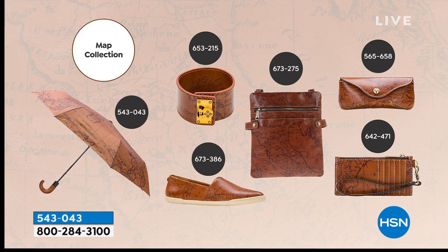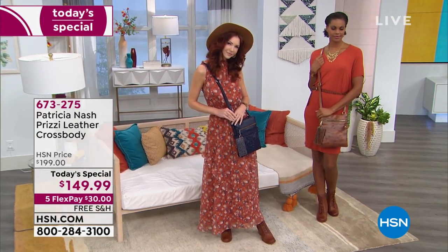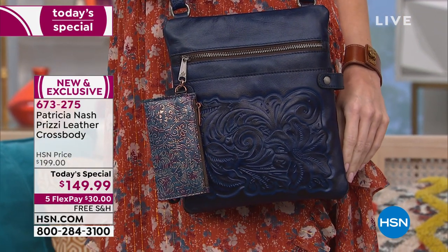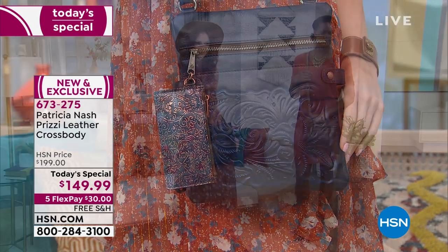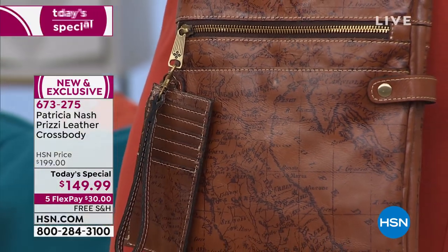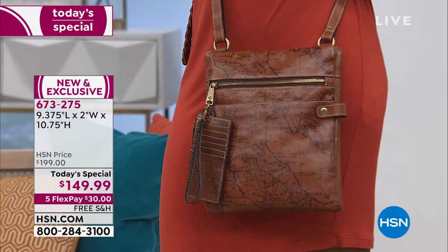Hundreds of people are joining us. No matter which one you choose, you have the opportunity to have a bag that is hand tooled, hand burnished, hand designed — literally made one by one with that important artisanal quality. At $149.95 today with free shipping and handling and five flex pay payments. The two in the lead are the woven tapestry — brand new first time — and the map print. Actually the map is almost in the lead. Item number 673-275.